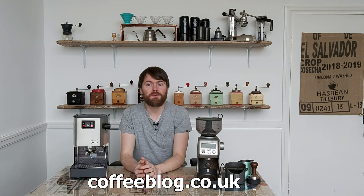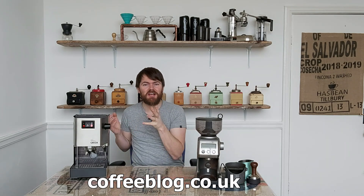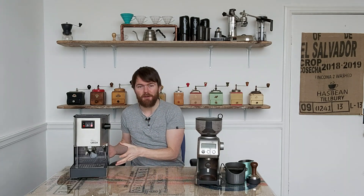Hello fellow coffee botherers. I'm Kev from coffeeblog.co.uk and in this video I'm going to be reviewing the Gaggia Classic Espresso Machine.